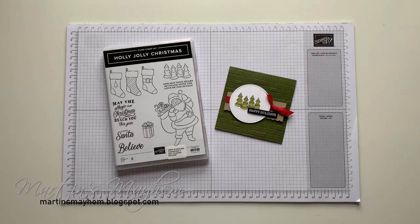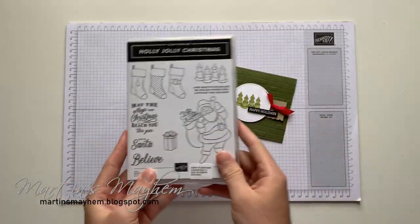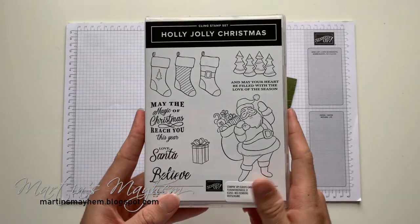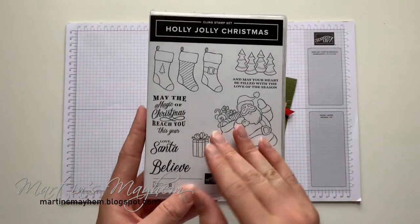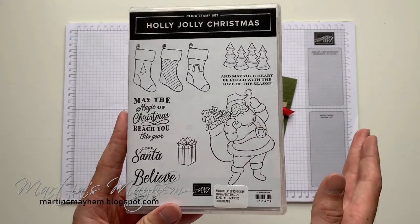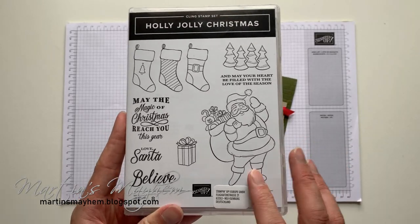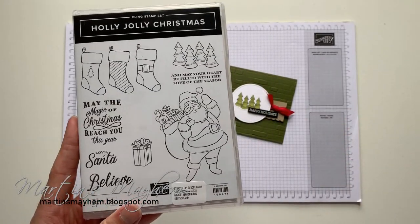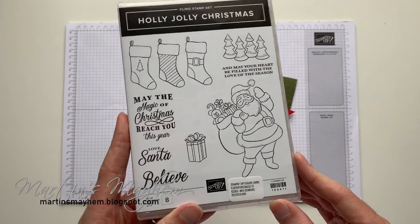Hi everyone, Martin here from martinsmayhem.blogspot.com. I hope you're well. Today's card is super fun — I've just said 'today's card' and picked up the stamp set! The stamp set we're using to create today's card is the Holly Jolly Christmas, which is amazing and probably my favourite stamp set, because it has these wonderful Christmas images — super traditional but in a more cartoony way, and I just think it's adorable.